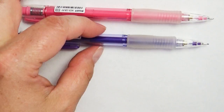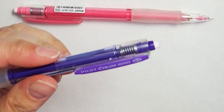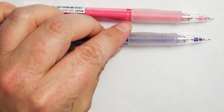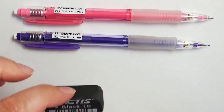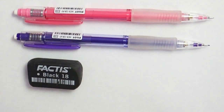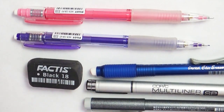Aside from my Copic markers, I brought two color sketch pencils — I love this brand, it's the Pilot Color Eno brand, and it comes in several different colors, so I grabbed a pink and a purple. I also brought a regular eraser, a click eraser, and two Copic ink pens: one in black and one in cool gray.